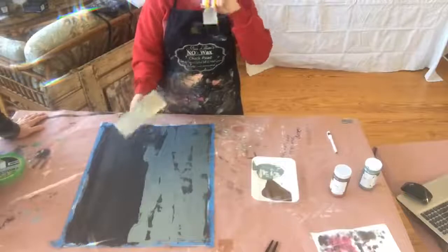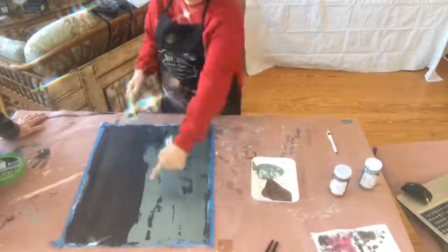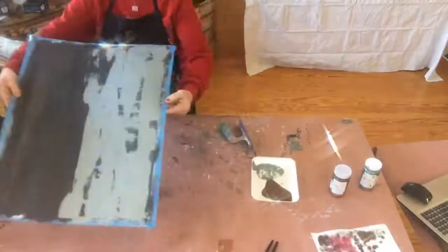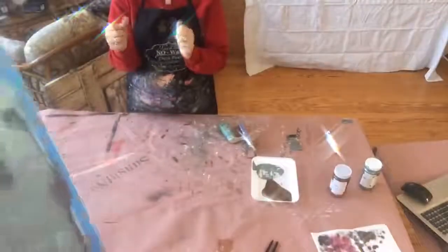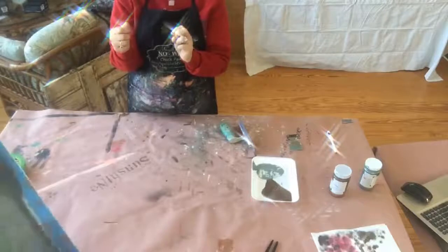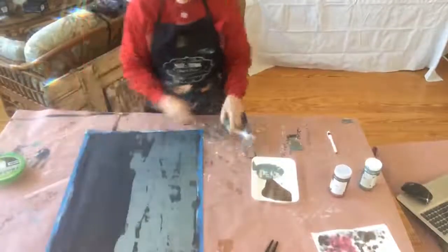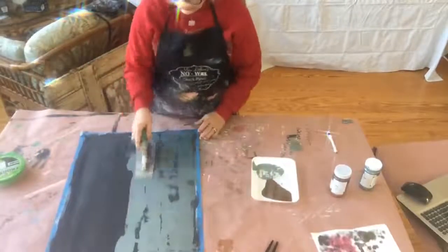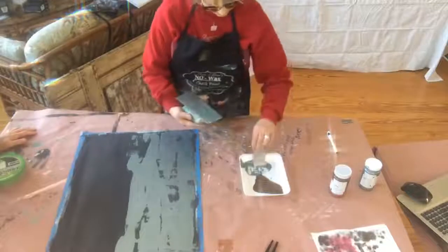Another thing you can do if you want to add a little interest: put your trowel down on it and pull up, and it makes a print of the trowel. See how it does that — kind of lifts up a little bit right there. There are a lot of different things and techniques you can do. Even if something goes on that you don't like, you come back and just barely touch it and it's gone — it's fine.